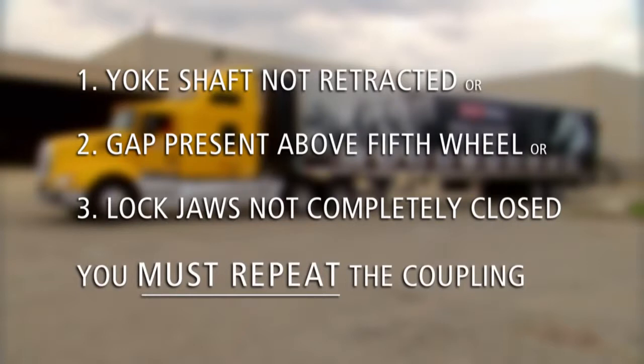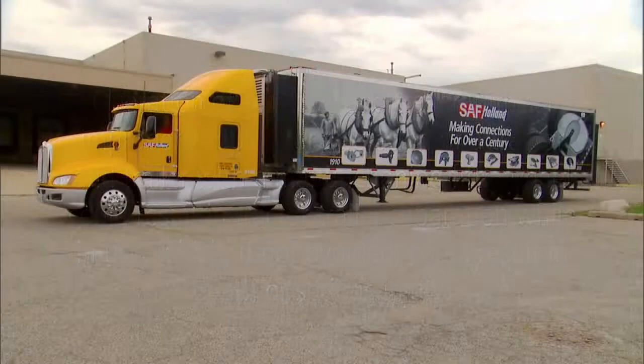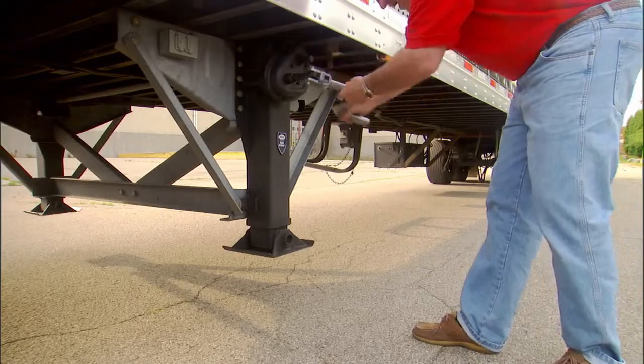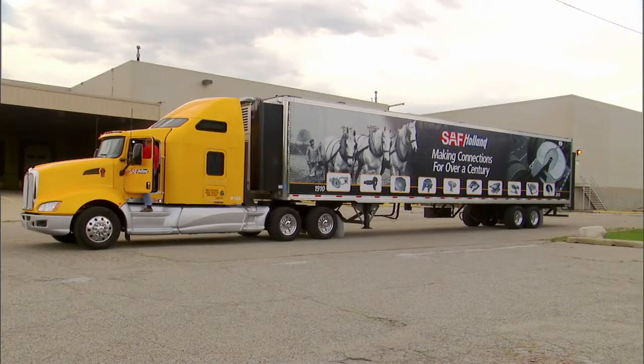For uncoupling procedures, refer to the Holland uncoupling video. Warning: operation of a tractor and trailer with an improper coupling, or operation of a tractor and trailer with a malfunctioning fifth wheel, could result in tractor-trailer separation while in use, which could result in death or serious injury. When a successful coupling has been achieved, retract the landing gear using high gear. Secure the crank handle. The coupling procedure is now complete.